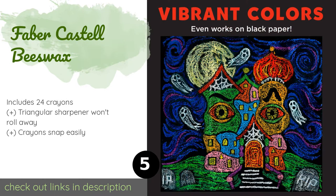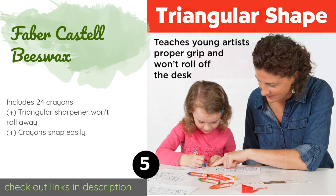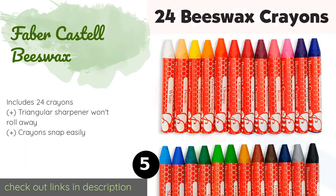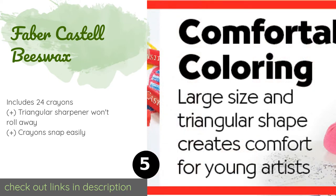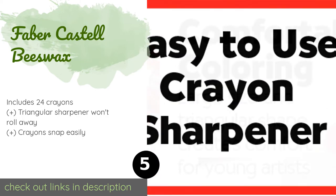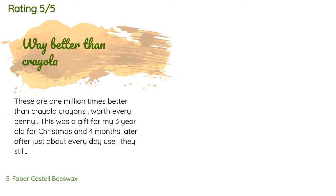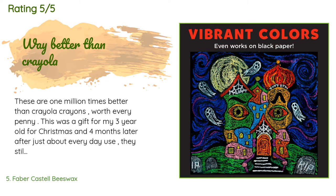The next product is the Faber-Castell Beeswax. Although the company says this is a back-to-school item, it would also make a fine at-home or on-the-go drawing set for kids three years of age or older. The included jumbo diameter sharpener is simple but effective. This product is available on Amazon for thirteen dollars and has an average of 4.4 stars from more than 32 customer reviews.